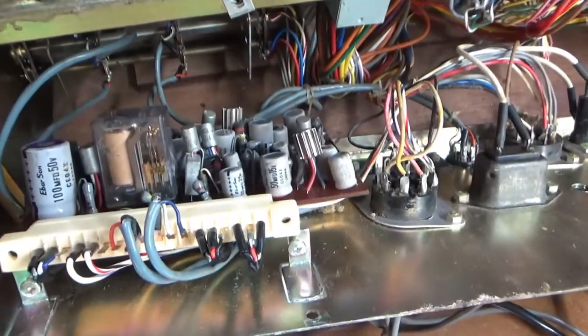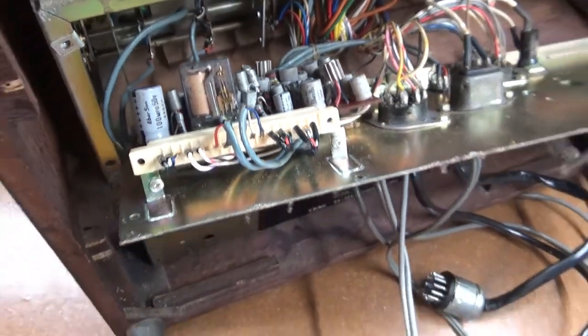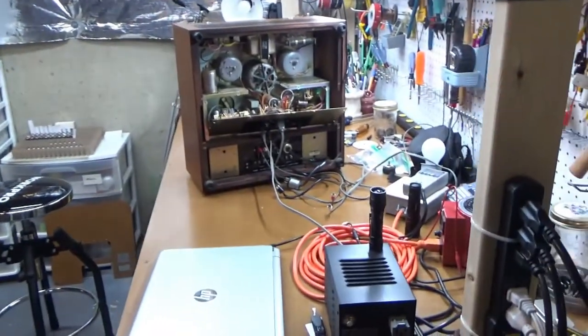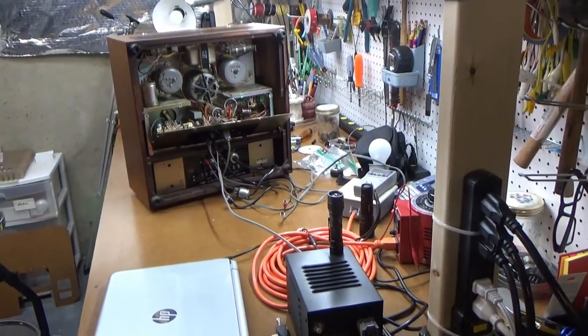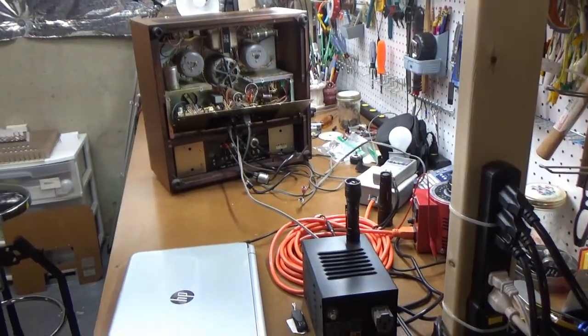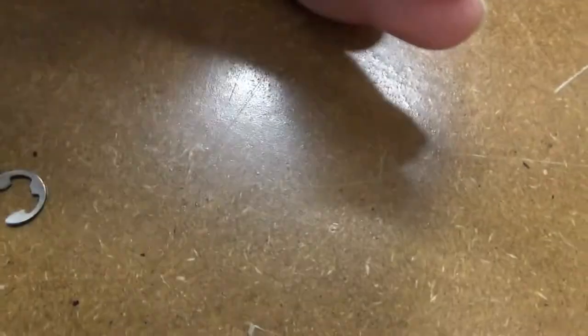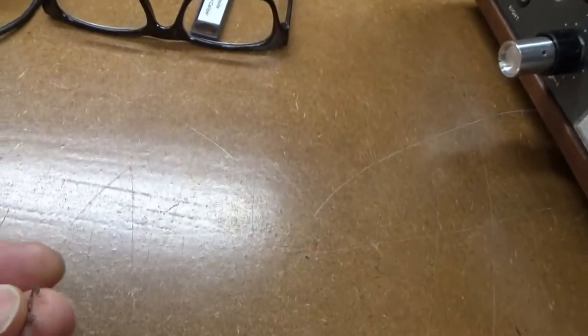I cleaned up the contacts on the amplifier board and plugged it back in. There's definitely still a lot of noise coming off that amplifier, so I think it needs to be rebuilt. But I also found this little thing laying on the ground — it looks like it could be the E-clip that fell off the back. It's a little stretched out of shape, so I'll try straightening it out and see if I can get it back on.